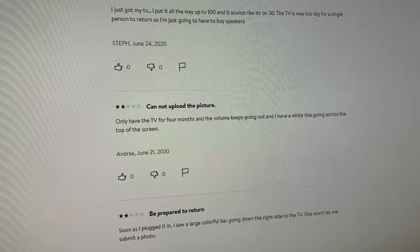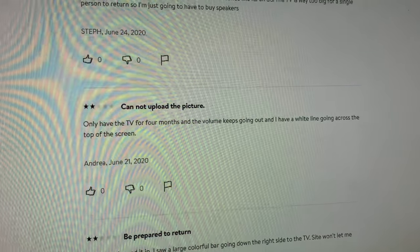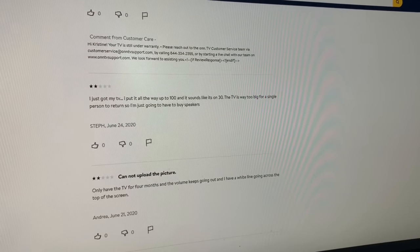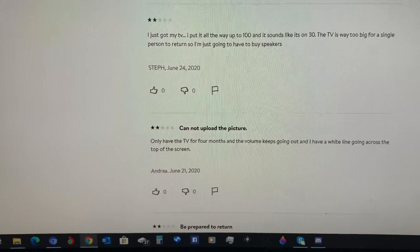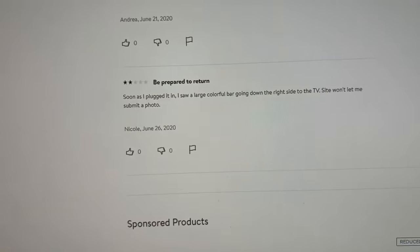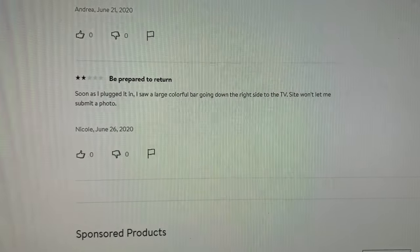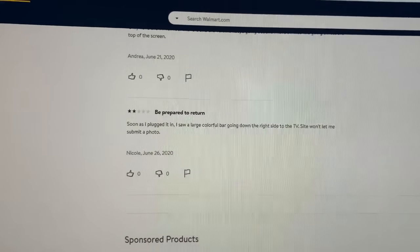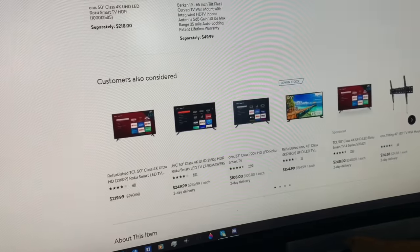Two-star review: 'Cannot upload the picture. Only have the TV for four months and the volume keeps going out and I have a white line going across the top of the screen.' So maybe out of all these reviews, a white line might be something to watch out for. If I have a problem with this television within a couple of months involving a white line, I'll be sure to update this review. Another review: 'Soon as I plugged it in I saw a large colorful bar going down the right side' — so basically it was broken in shipping.